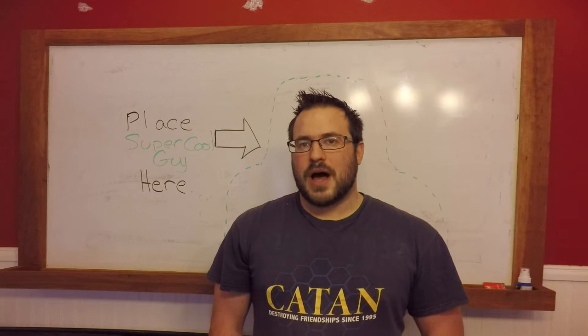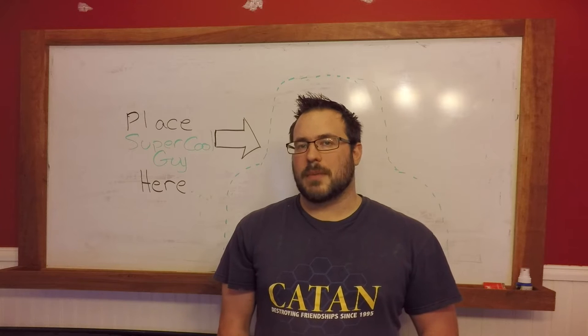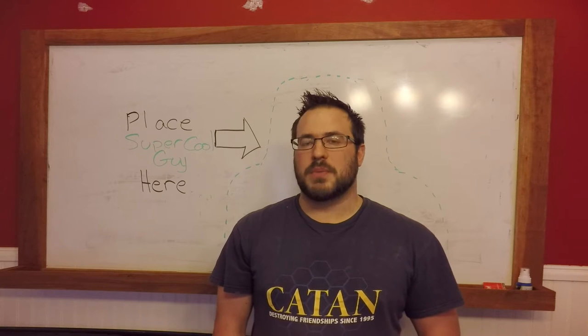Hey, what's happening, YouTube? I'm Brian from RC Creative, and today I'm going to be answering a viewer question about making a dowel jig for use with a bit and brace.